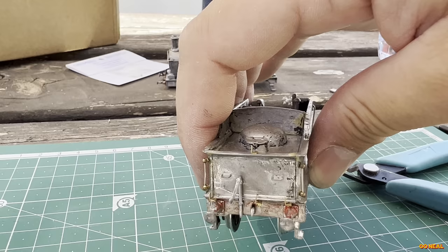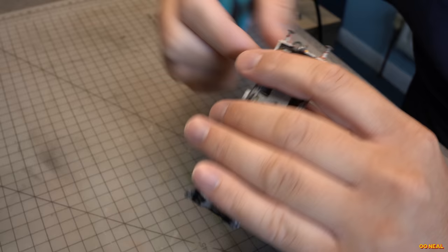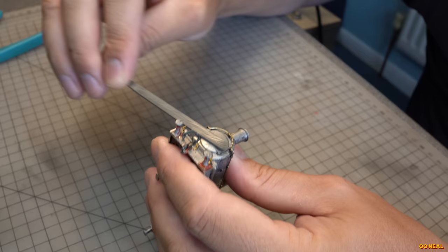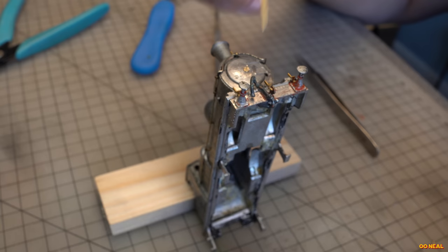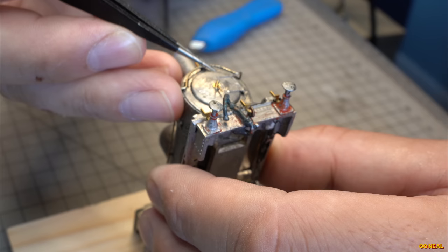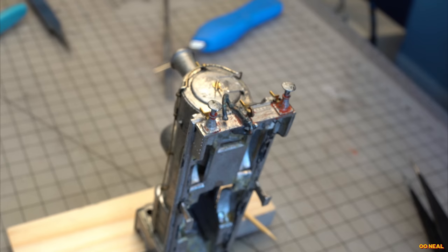An area that most locos benefit from when you add details is the smoke box door handles — really easy thing to do. Even on locos that look modern, you sometimes have moulded-in door handles, which I feel is a real shame because it doesn't take much to make it nice. First, I trim off and file carefully the face where the current one is sitting to make it flush — be careful not to lose the curvature of the door. Once done, I drill a one-millimetre hole to fit the little dart in place which holds the handles. I then glue the door handles on one at a time, and trim off the bit that protrudes from the dart. I actually lost some footage during this step, but I think you got the gist.